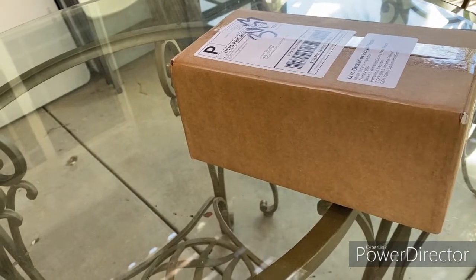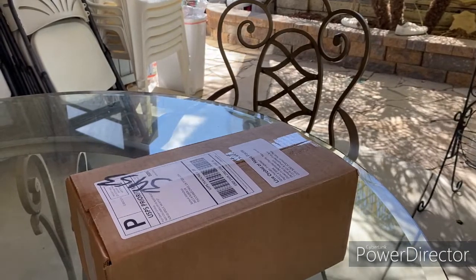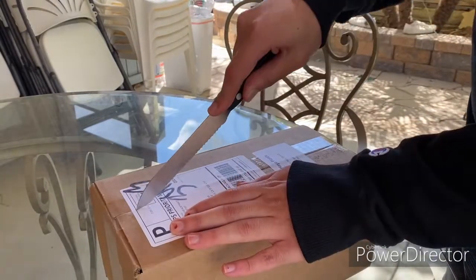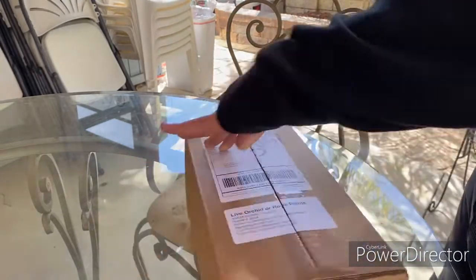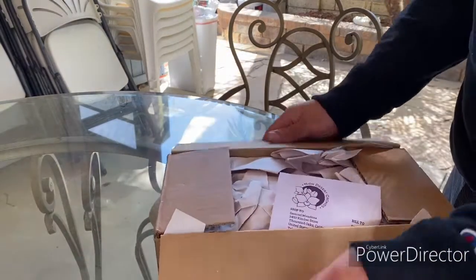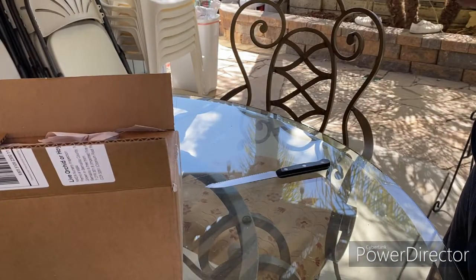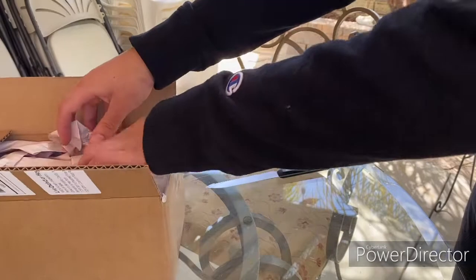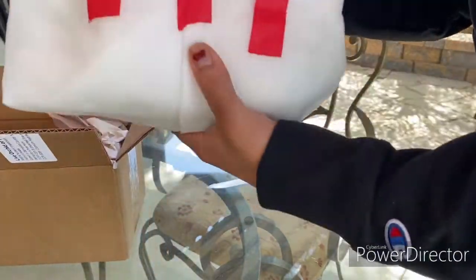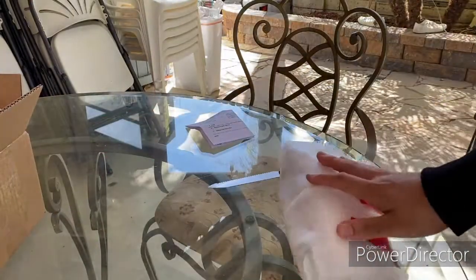My camera fell off my tripod — it's okay, let's get right into it. Now, I have ordered from High Desert Orchids in the past, but I hadn't checked out their website in a long time. When Paula mentioned they had some Angraecoids, I was very excited to be ordering them. I ordered two — I had to limit myself since I have a problem.